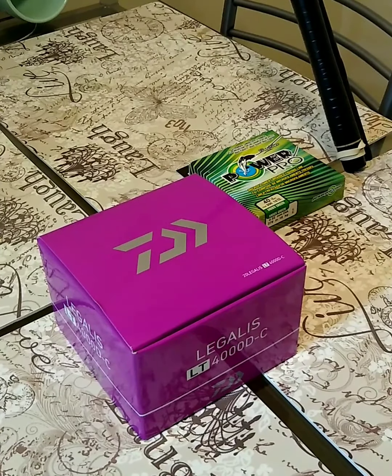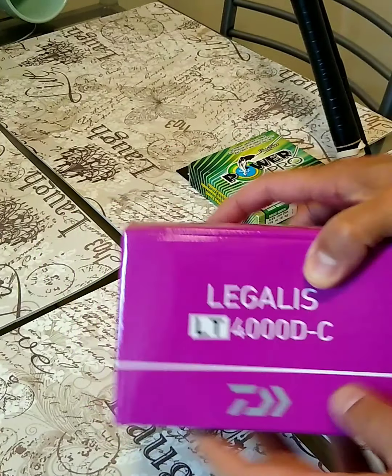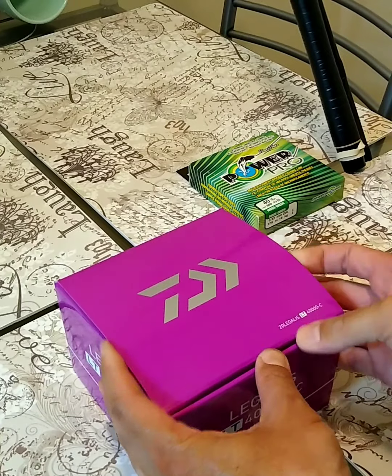What's up y'all, so I just got my new reel in today. It's a Daiwa Legalis LT 4000 DC. About to unbox it and see what it's all about.